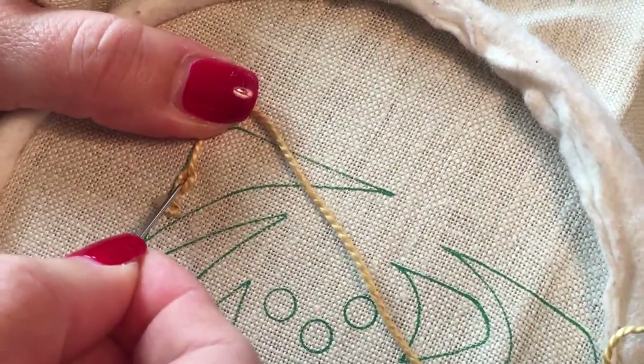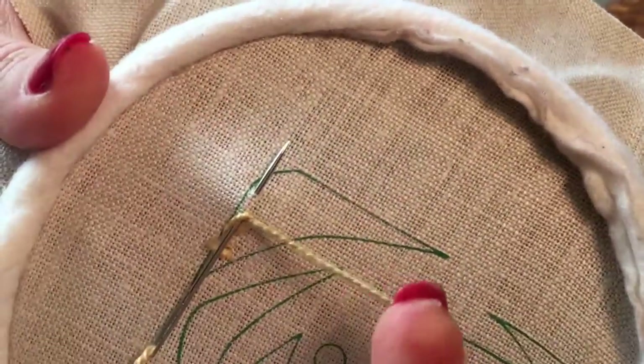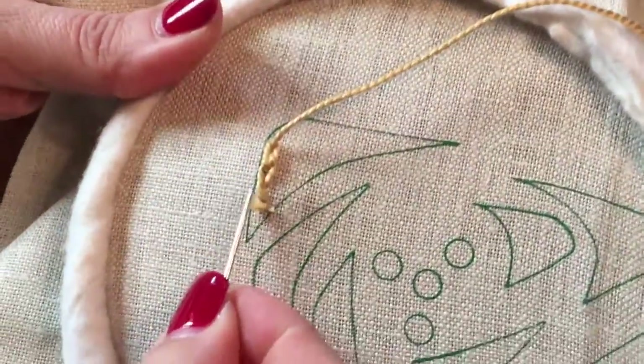Go back into that loop, again about an eighth of an inch. Take your thread and wrap it over the top of your needle. It doesn't matter if you wrap to the left or the right — it'll come out the same. And we've started our chain stitch.